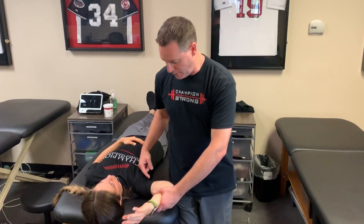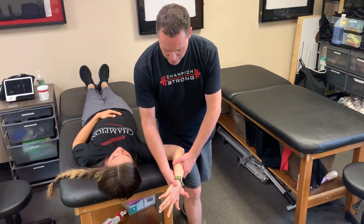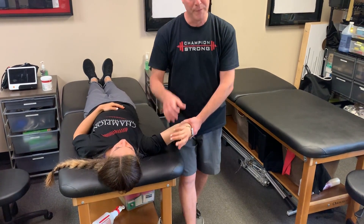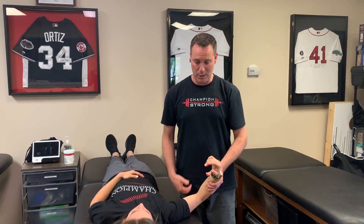Biceps Load 2 is performed at 120 degrees of shoulder abduction and again resists the biceps contraction. The paper discusses these three tests — O'Brien's, Biceps Load 1, and Biceps Load 2 — and states that if they are clinically positive, that's the best way to diagnose a SLAP lesion, which the speaker found interesting.